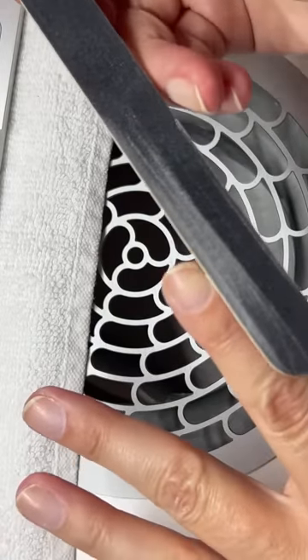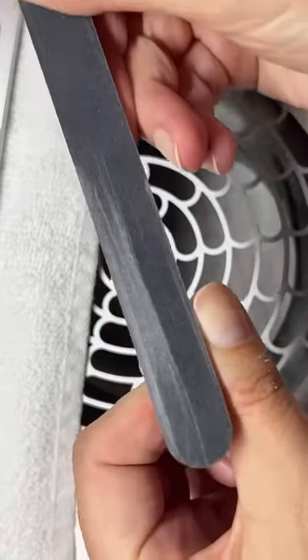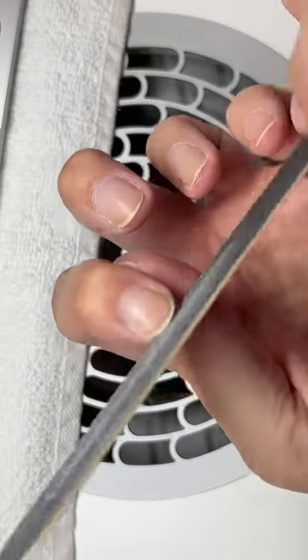If you have these little hard pieces, see what you can do — hard little pieces. If it's just dry, then filing it is not going to make it better.